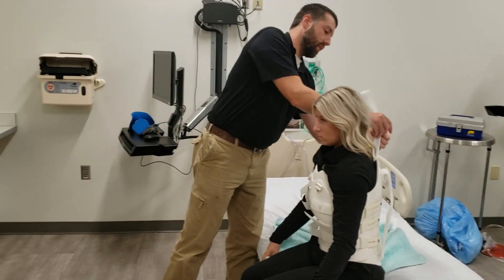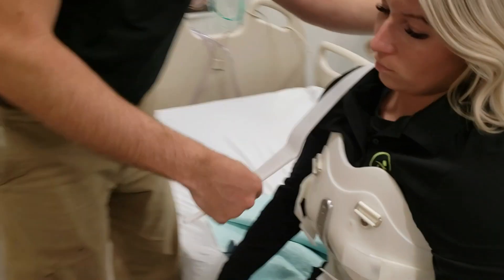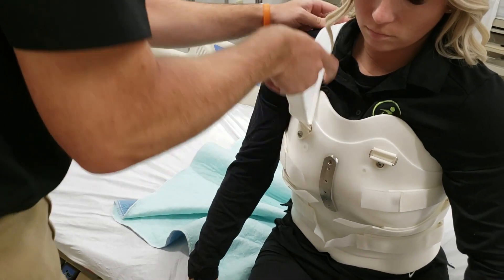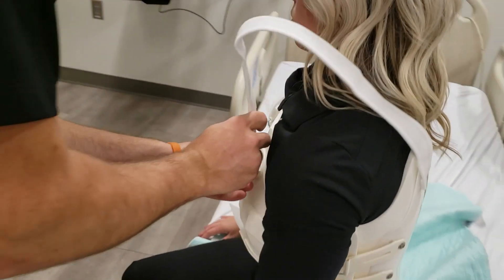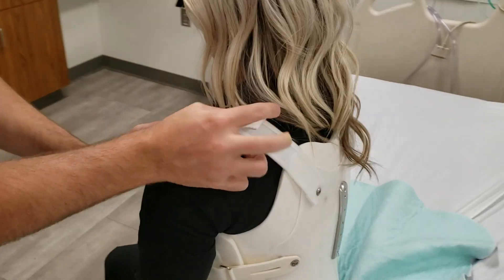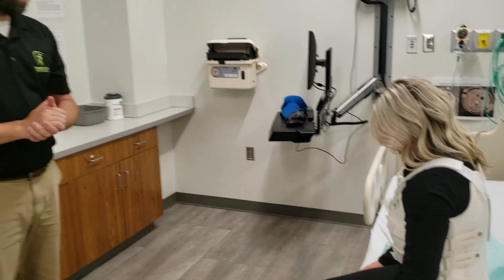I'm going to go ahead and put the shoulder straps on them. And that is how you properly don a custom TLSO.